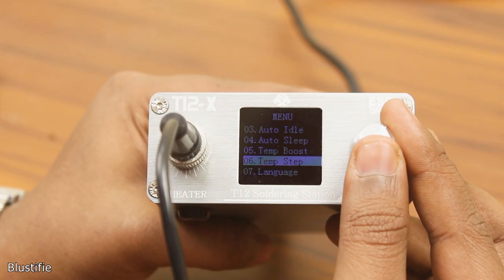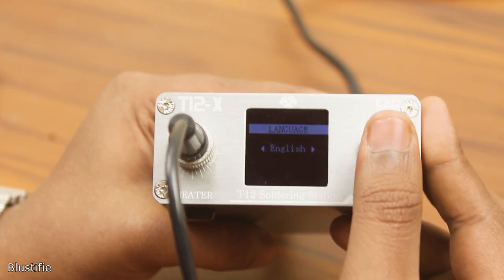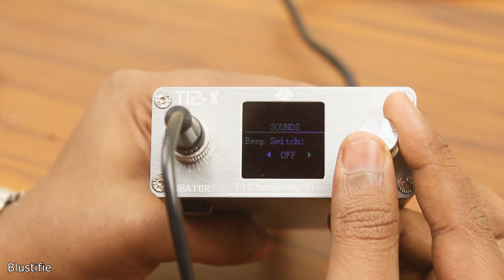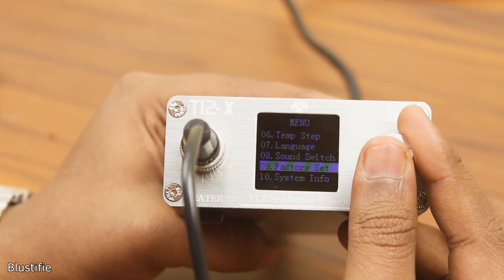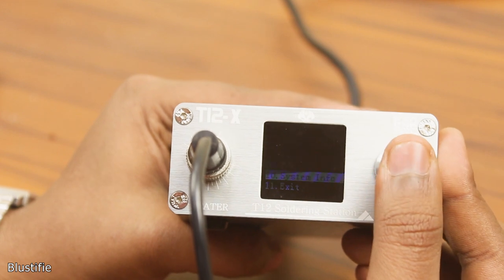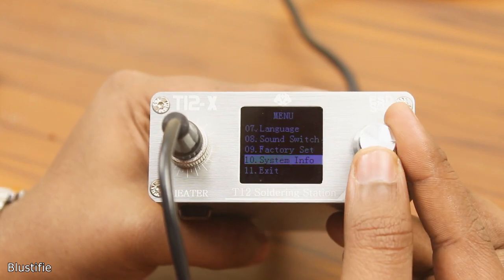In this menu, you also find some more options which are self-explanatory. Like language — you can switch between English and Chinese. Next is sound switch: whatever you do with the rotary encoder, this machine produces a beep sound, and you can turn it on and off from here. After that, we get factory reset, which resets all the settings on this soldering station. In the end, we get system info, where you can check the hardware and software version of this station. And finally, exit, which helps you exit from this menu. You can also press and hold the rotary encoder to get out from the menu.